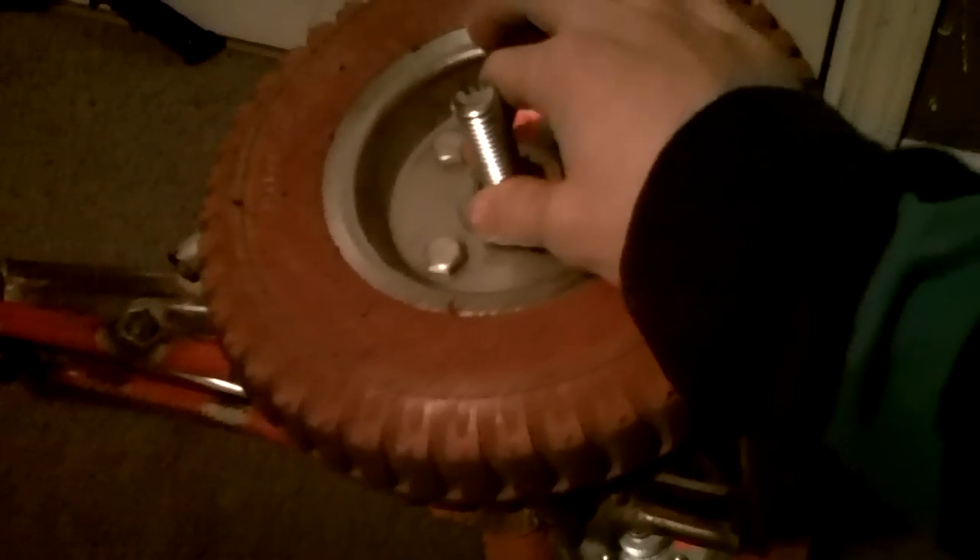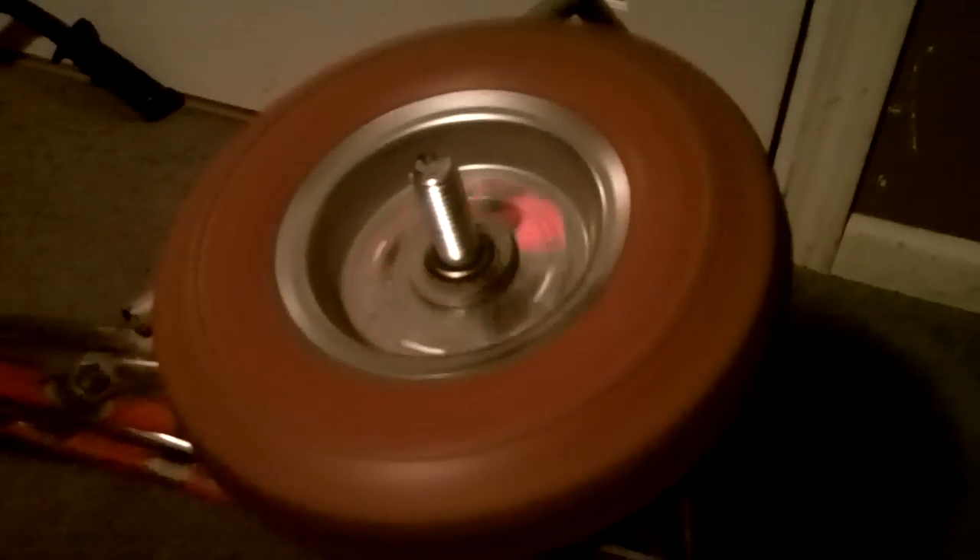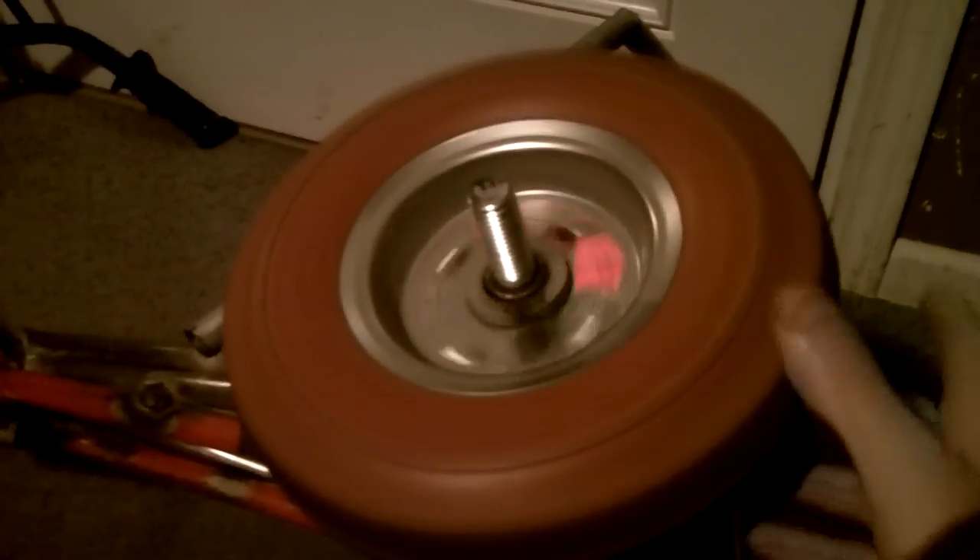I put the links in the description for where you can get the tires, where you can get one-foot sections, and where you can get longer sections for cheap — relatively cheap. It's probably cheaper if you buy them in your area.